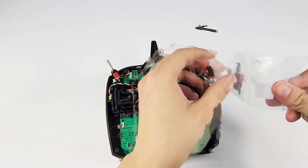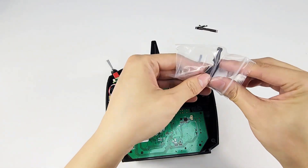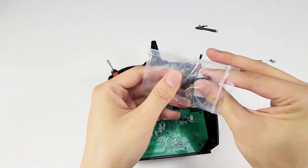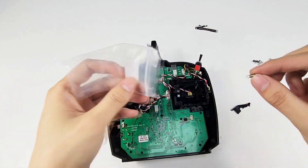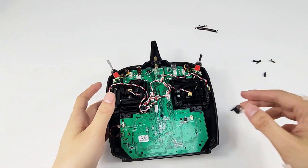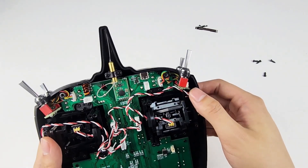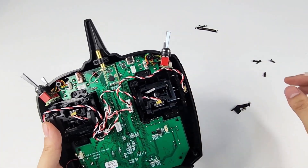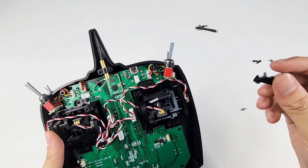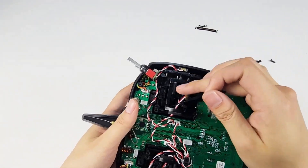Then we need to install the hook and spring. Here is the hook and spring. Here are some metal pins next to the joystick, and there is a small hole in the hook.